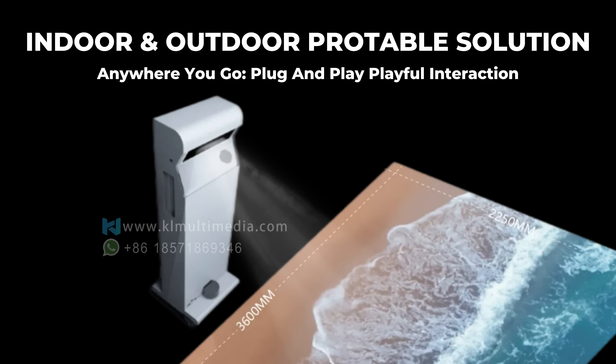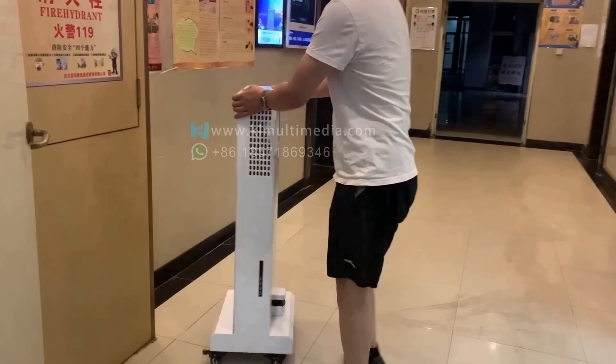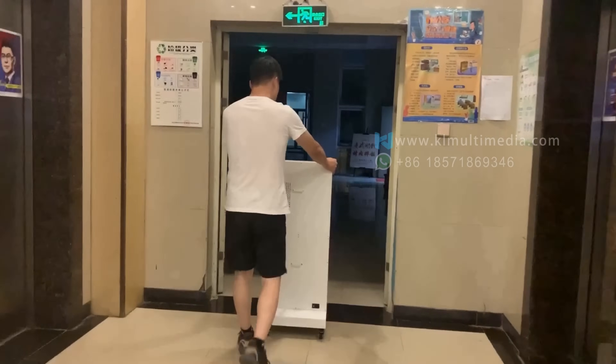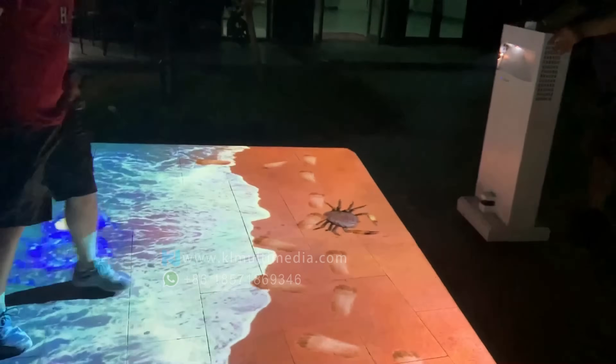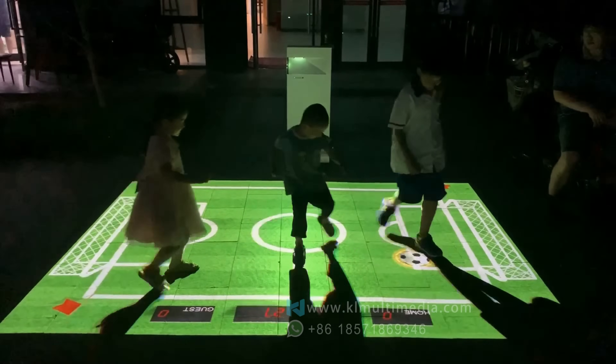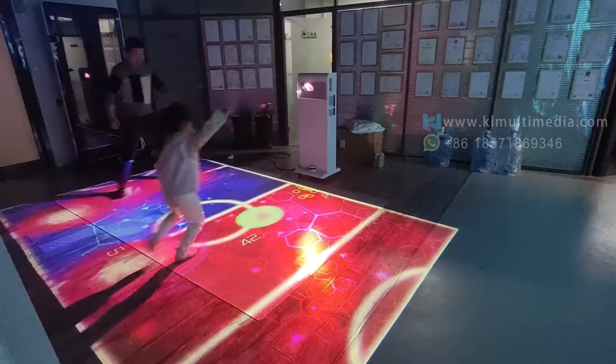Indoor and outdoor portable solution: for versatile environments, both indoor and outdoor, our mobile unit is the ideal solution. It is flexible and convenient to move anywhere you want. Just connect to a power source, and the interaction knows no bounds.